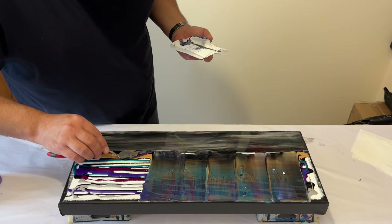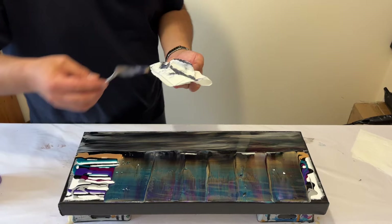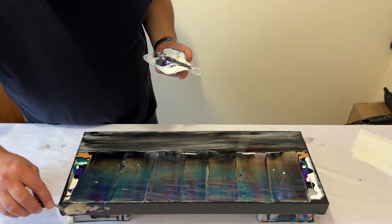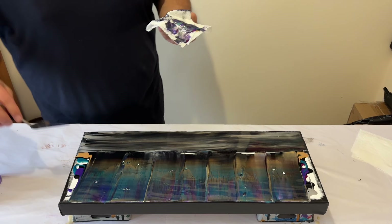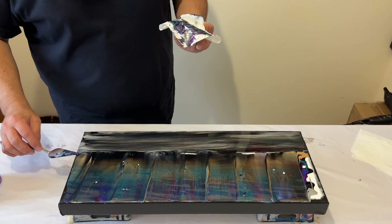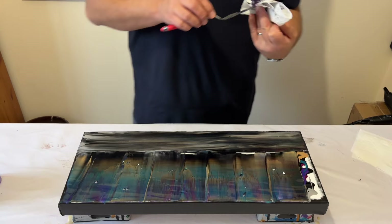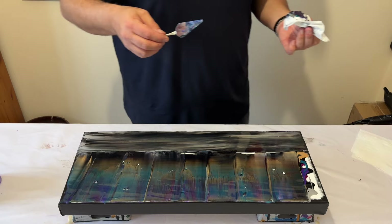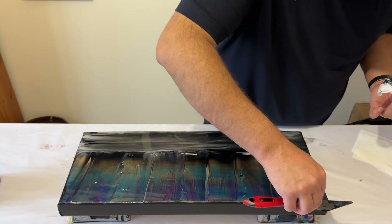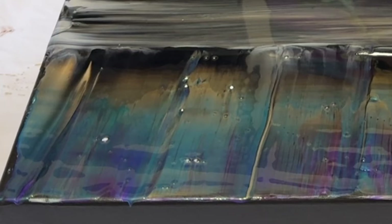Once I've got all my paint down and spread out across the canvas, I'm then going to use various tools to create some texture. Can you guess what I'm going to use? One of the tools I always use when swiping — yes, you've guessed it — toilet paper! This part of the process is about getting down the foundations of the paint, creating the color palette that you want on your canvas, and then you can use different tools to create different textures and movement within a piece.